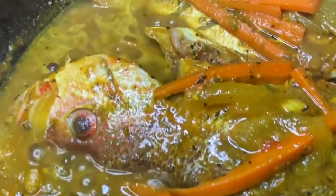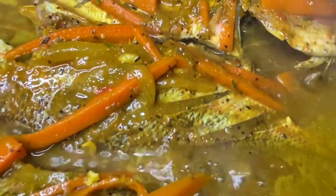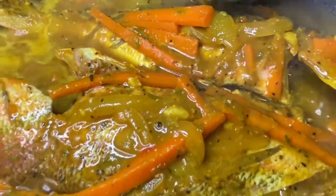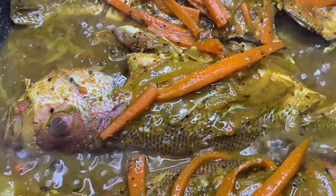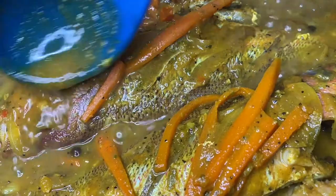Something important I forgot to mention — I started cooking on a medium-low heat when sautéing the vegetables and allowing the sauce to come to a boil. Once I added my fishes, I lowered my heat to medium-low. Depending on the material of your pot, you may or may not need to lower it further. Even with the pot covered, I continued shaking the pot to allow the fishes to move around and prevent them from sticking as they cooked.